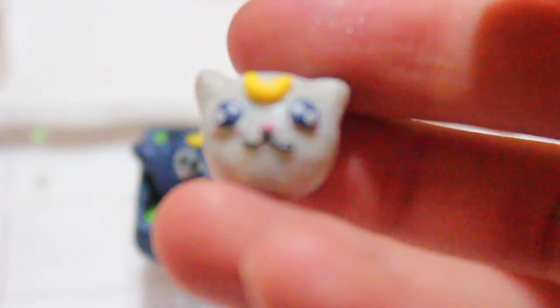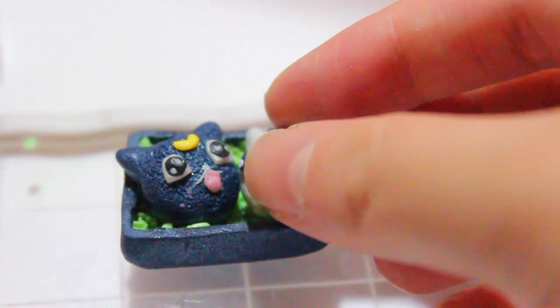You're going to do the same thing for Artemis, and this is pretty much what it looks like. If I could have done this differently, I would have made Luna's eyes red.